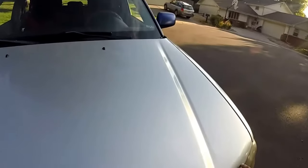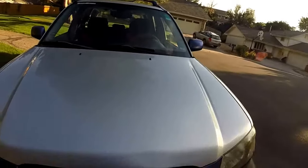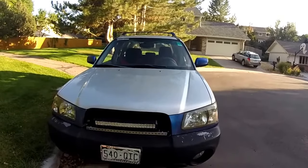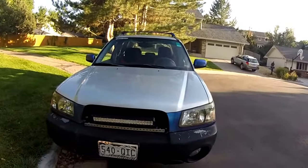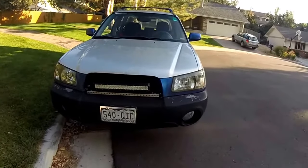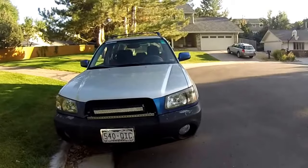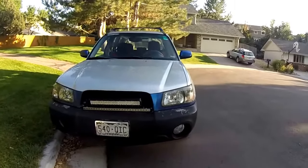I took the plastic dip off here and here on my hood — that was actually a pain in the butt, if we're being real. It was cool while it was there but I kind of got tired of it.